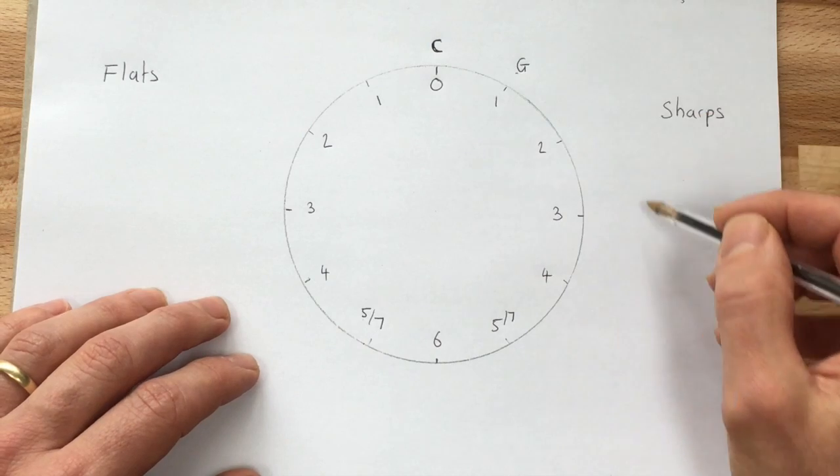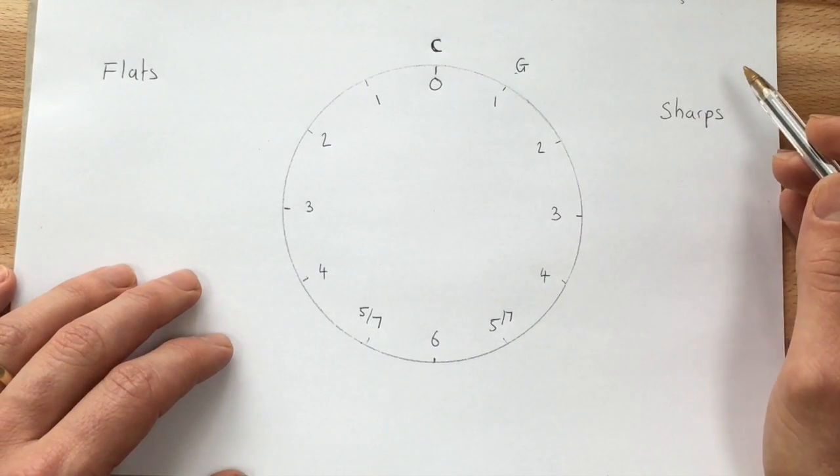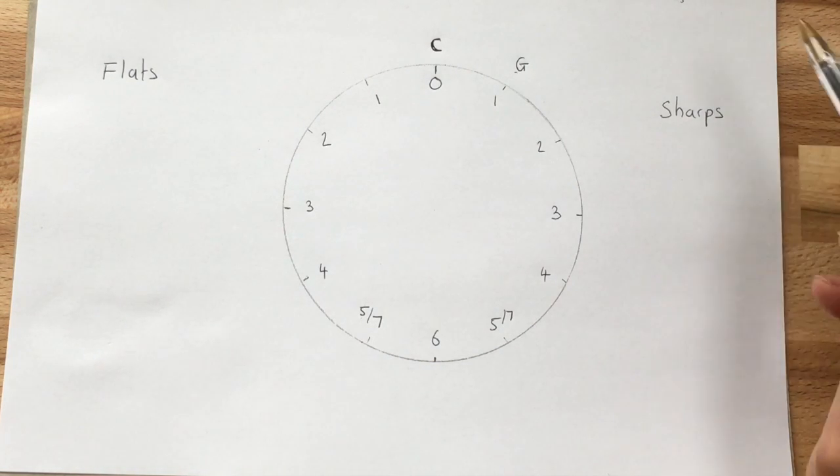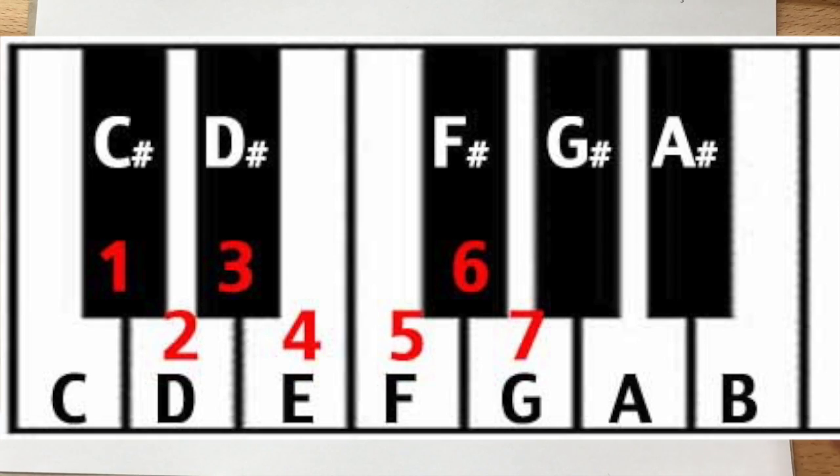You could keep using the alphabet all the way round, but you'd run into problems because you wouldn't know whether it's G natural, G flat, or G sharp. So what you need to do — and if you look at this keyboard you can see how this works — is use the fact that a perfect fifth is the same as going up seven semitones. Starting on C, if we go up seven semitones: one, two, three, four, five, six, seven, we land on G. So going up a perfect fifth from C gives us G.